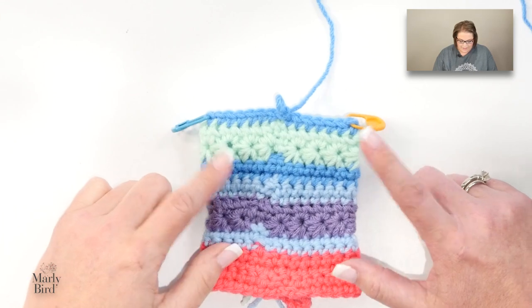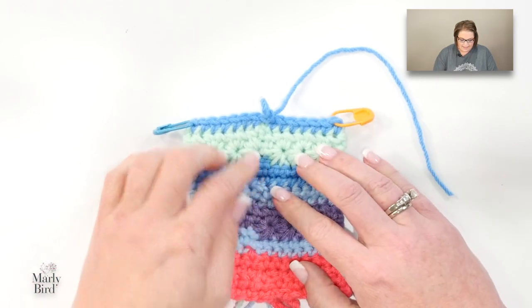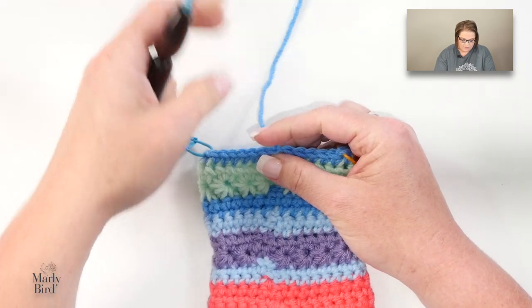Let's go ahead, grab your homework, grab your pattern, and let's jump in and make a heel. This is where we left off in the last video. I'm going to cut my color D and finish off my work.